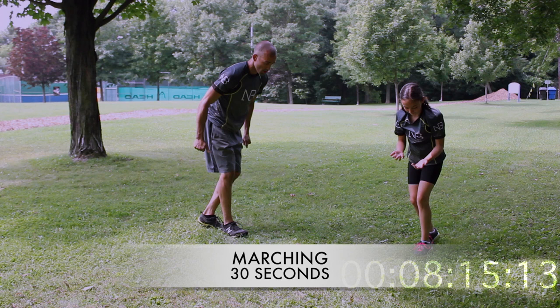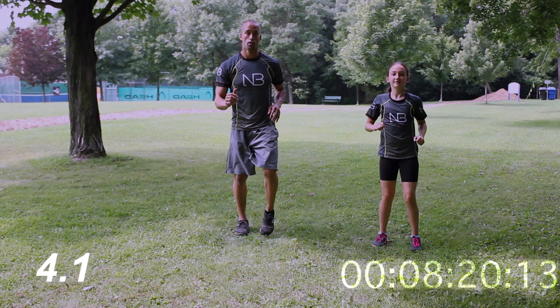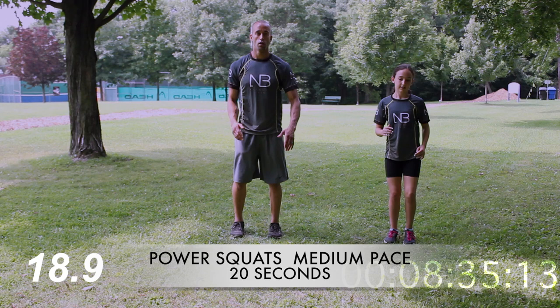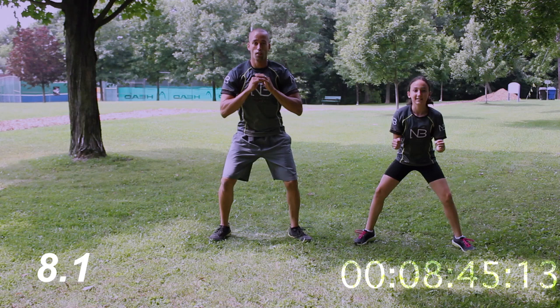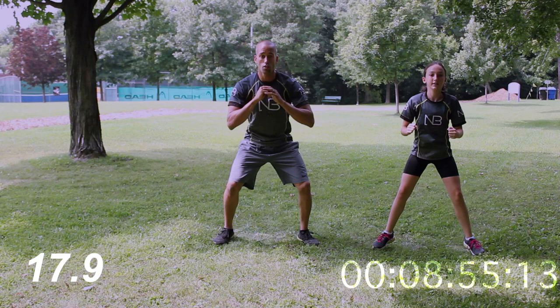Let's go back into marching, medium pace. Feet come to the inside, squat on the outside, tall on the inside, squat on the outside. In, out, in, out — keep moving at that pace. 20 seconds done.